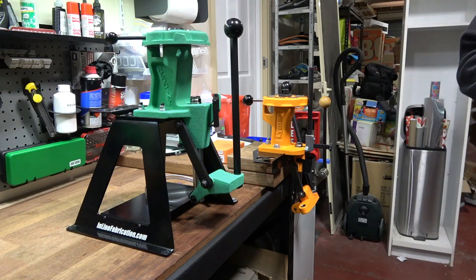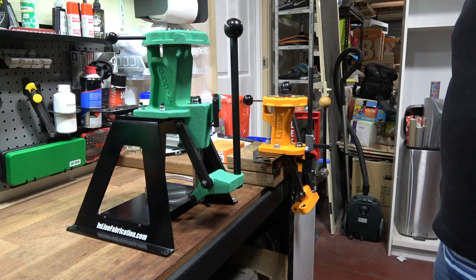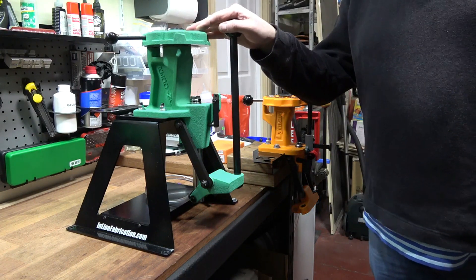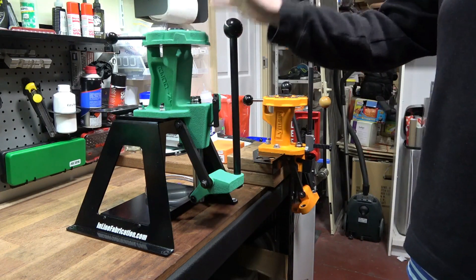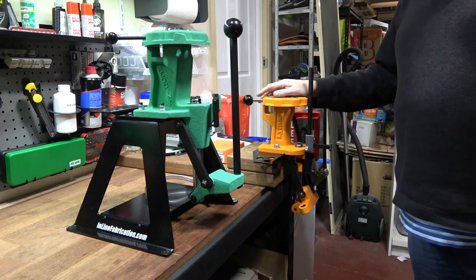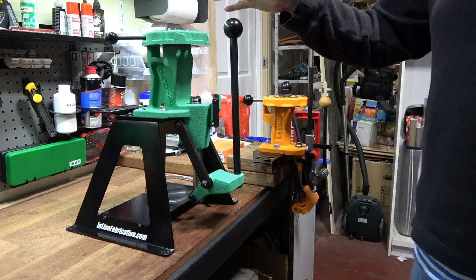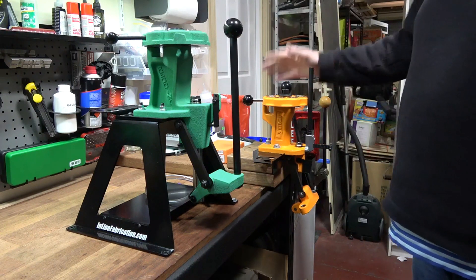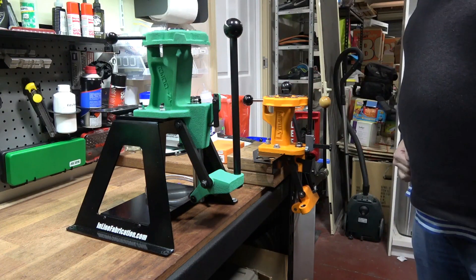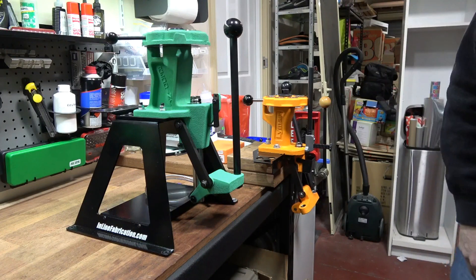Hello everyone. In today's video we're going to do a side-by-side comparison of the Redding T7 turret and the Lyman All-American 8. The Redding has been on the market for many years and has a very well-deserved good reputation — it is a very good press. The Lyman has only been on the market a short time, and it is very similar in total concept to the Redding. So is the Lyman as good as the Redding? We're going to find out.